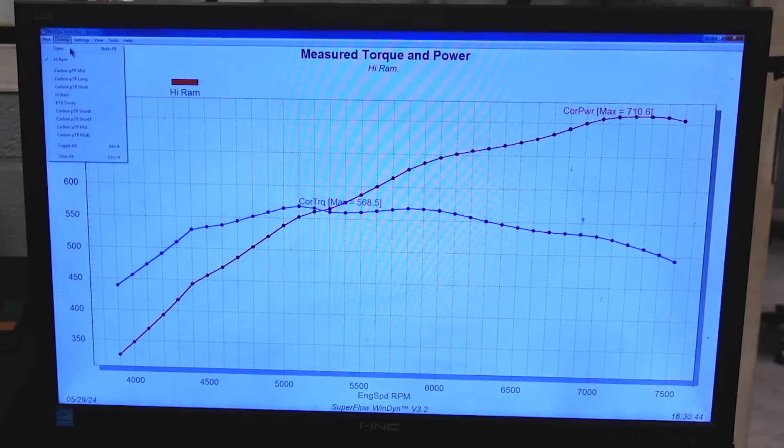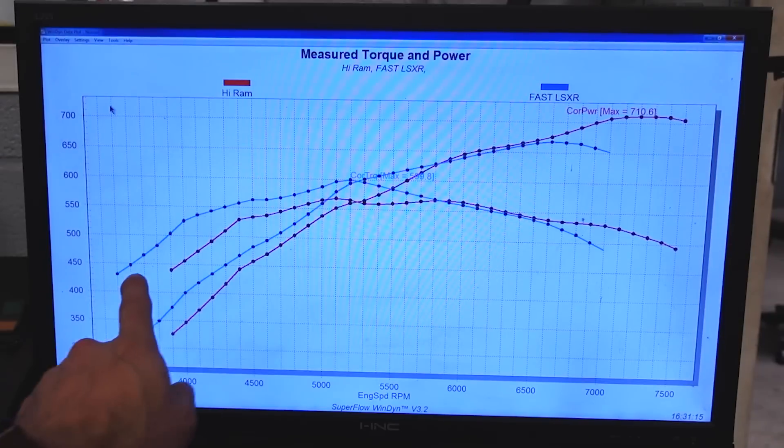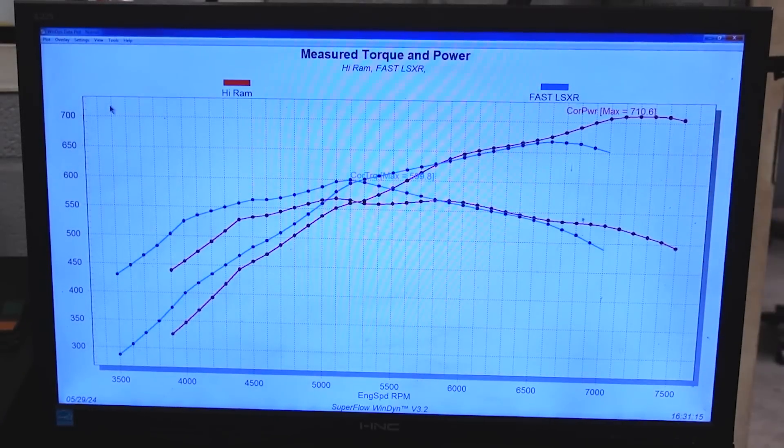Here's the Fast manifold overlaid with the Hi-Ram — Hi-Ram in red, Fast in blue. Because that Fast manifold has such a longer runner, it's able to create a much faster air speed and air velocity quicker, and it doesn't have to rely on the engine speeding up to get that velocity going. Because of that, you can see how much faster the torque comes in down low, instead of having to wait for the engine to start RPM-ing to create that air velocity.